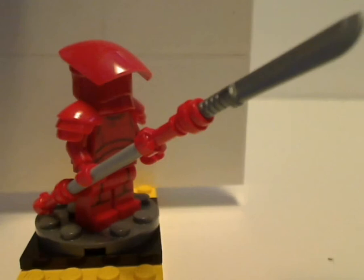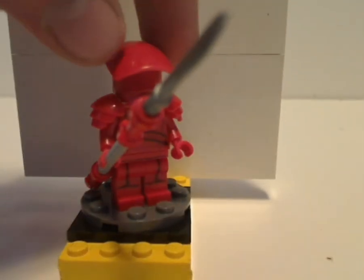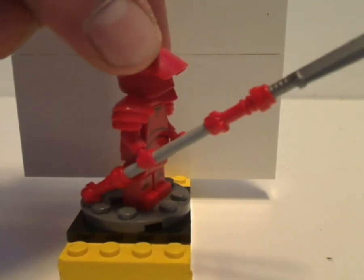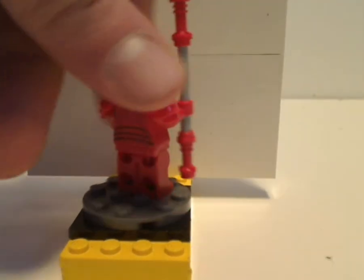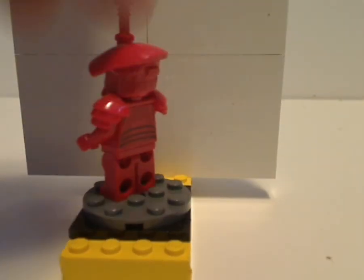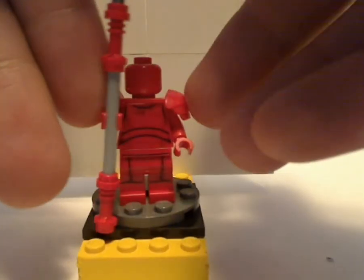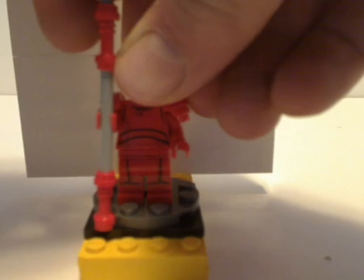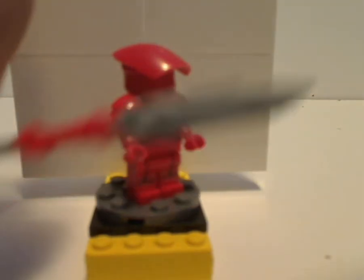I wish they could do a similar blade closer to what the buildable figure version had. From the back there's some good printing there as well, and underneath the mask is a plain red head. The other guard is just the same, but carries a similar spear with the sword piece used from the Nexo Knights line.